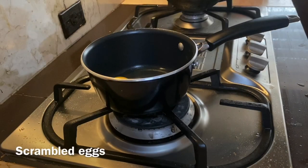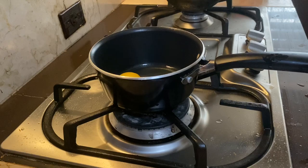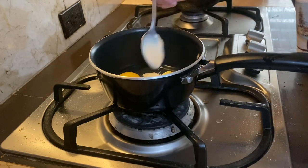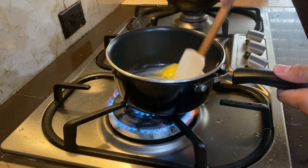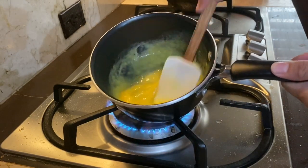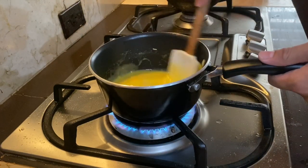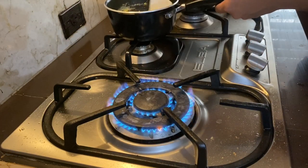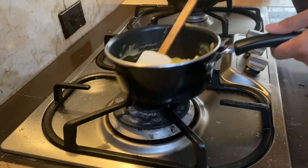Next up is scrambled eggs. I usually start without any flame or heat — add in a little butter and some milk or cream to make it more textury. Then turn on the heat and whisk the egg really good. Once the eggs are starting to set, take it off the heat and put it back on, and do that a couple of times. Turn off the heat, season with salt and pepper, and slide it to your plate.